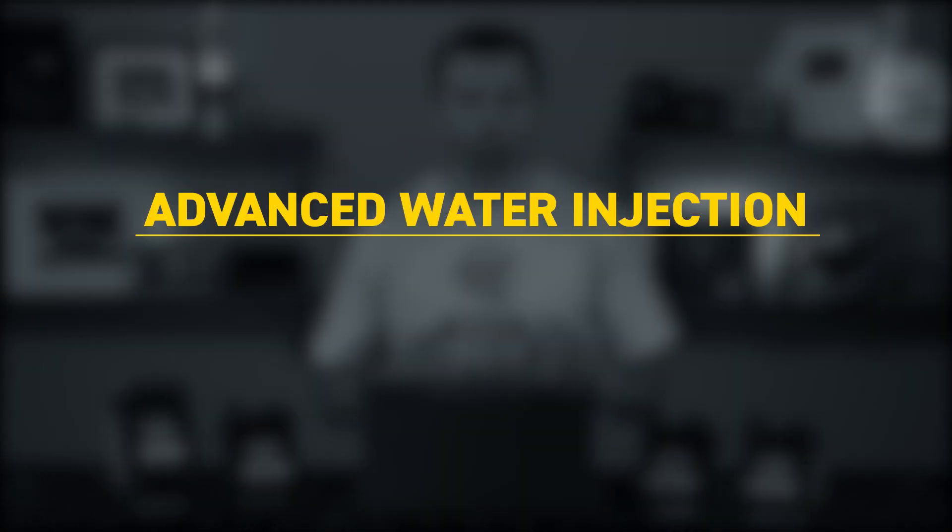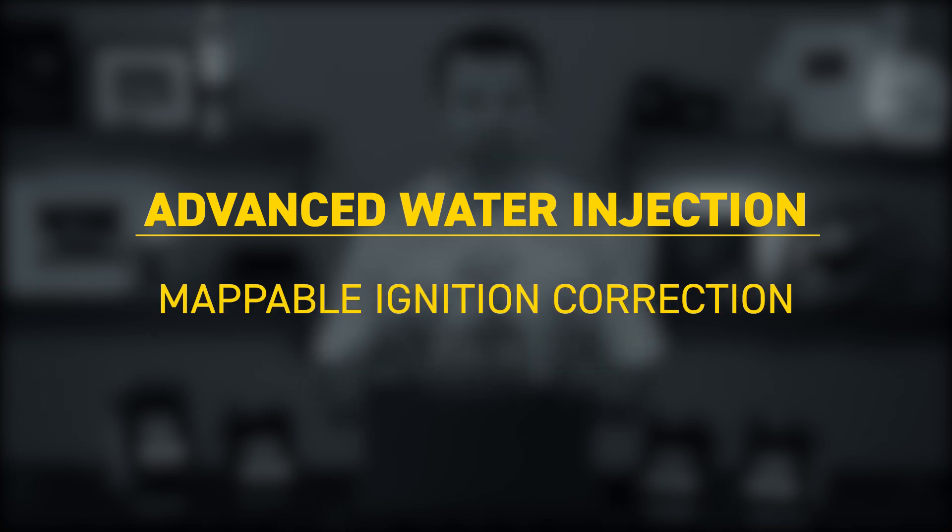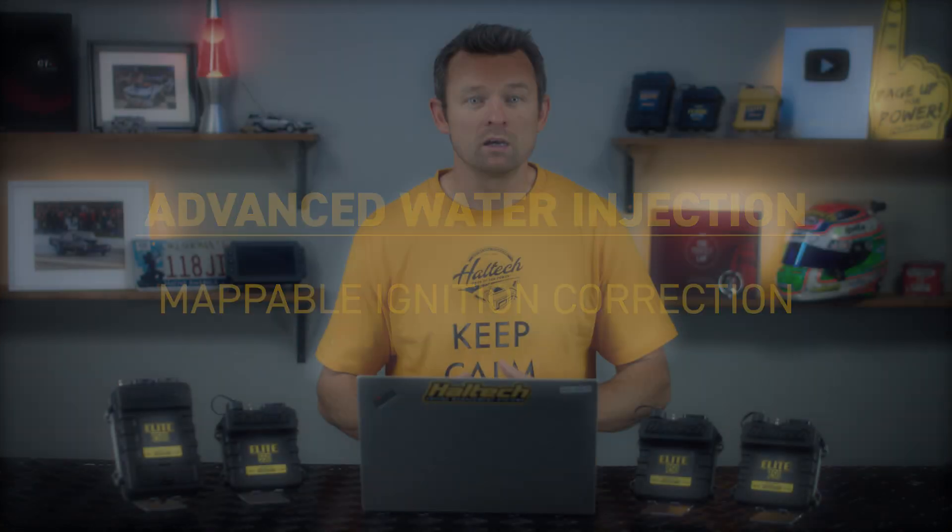For our dual connector Elite Series ECU customers — that's guys with an Elite 1000, 1500, 2000 or 2500 ECU — we've added a whole new advanced water injection functionality that allows for fully mappable ignition correction that can advance or retard the ignition timing when the water injection is active. Fueling corrections can also be made to account for the addition of methanol or any water meth injection system. Safety switches for your water meth tank levels have also been incorporated directly into this new functionality.